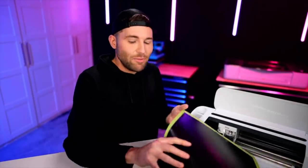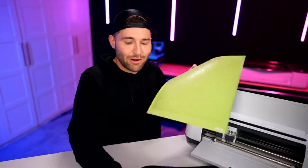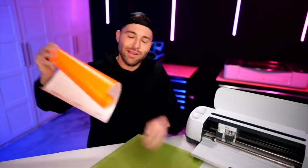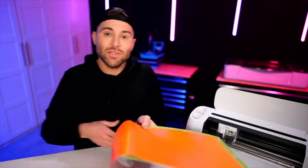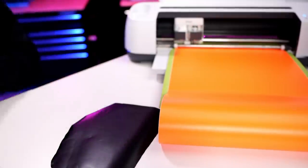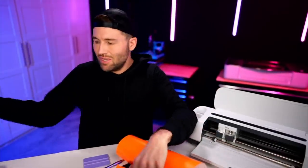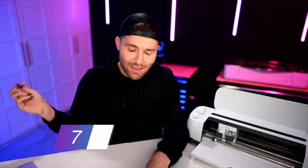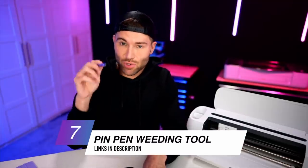That's done cutting. Let's flip the mat over and peel it away from the vinyl. Now it's time for our next layer — the orange vinyl for the carrot nose. Let's load that onto the mat, load it into the machine, and keep the exact same cut settings. Then we'll flip it over, peel the mat away, and trim out our design. To weed, I'm using the pin weeding tool — in my opinion the best weeding tool currently on the market.